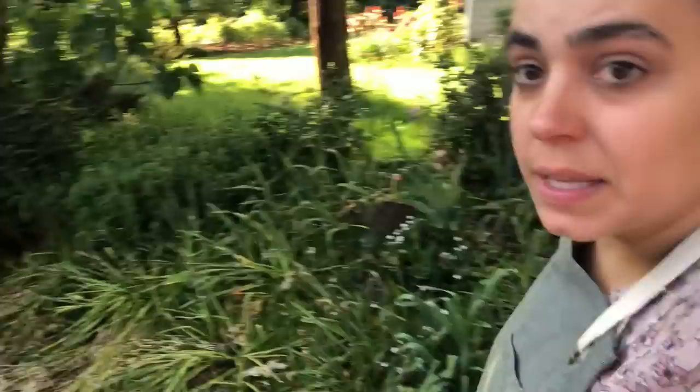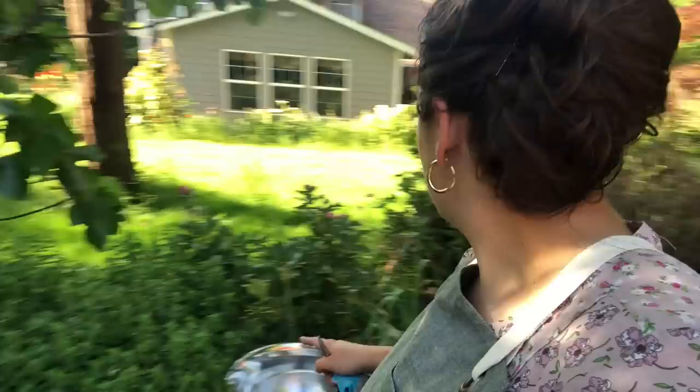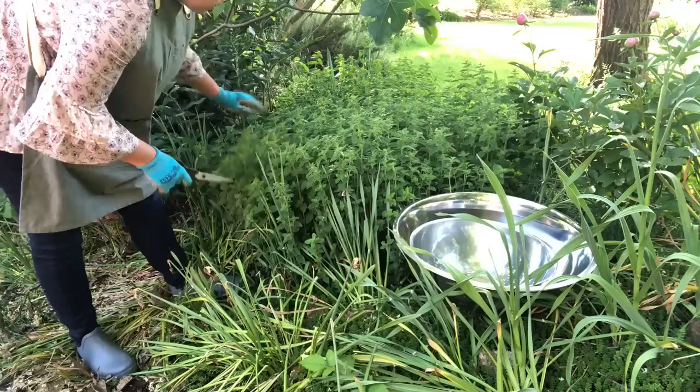Let's stop here first. This might not look like much because this is in my flower bed, which I actually needed to get out here and cut all my daffodils back. But there's actually quite a bit of food in here. This whole section right here is oregano. There's garlic in here — some garlic scapes I need to harvest. Let's go ahead and get all this oregano harvested now.